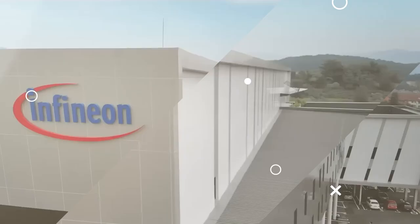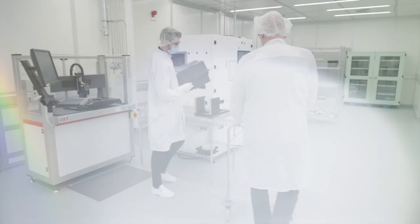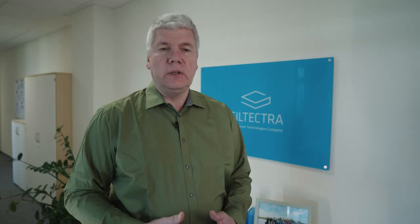As we roll out this technology in our high-volume manufacturing site in Kulim, Malaysia, we will further strengthen our supply chain, become less dependent on our suppliers, and we are able to provide the needed silicon carbide to power the energy transition. And this is just the beginning.